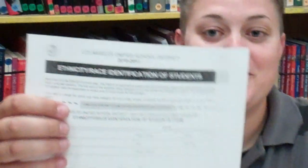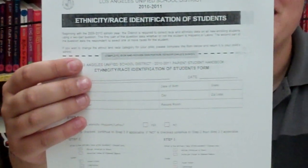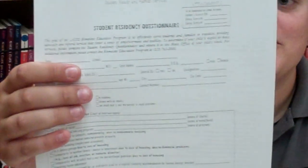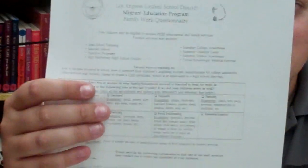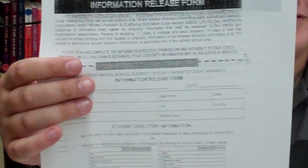The next form is the Ethnicity/Race Identification of Students. Next would be the Student Residency Questionnaire. Next would be the Migrant Education Program Family Work Questionnaire. Next would be the Information Release Form.